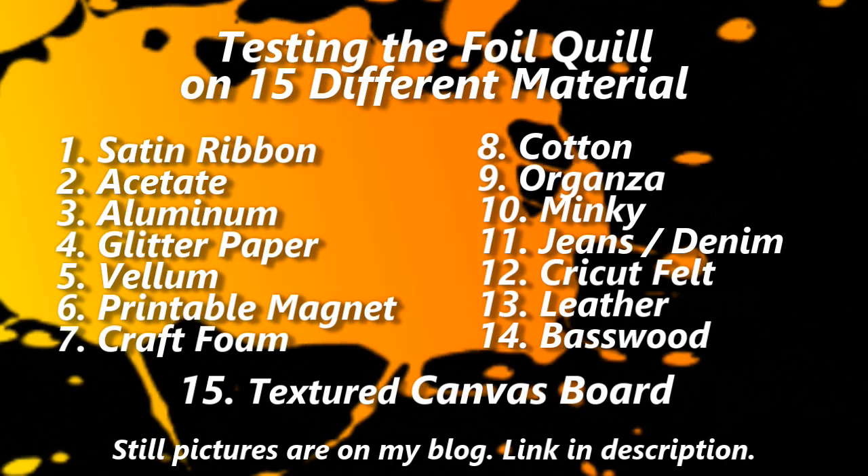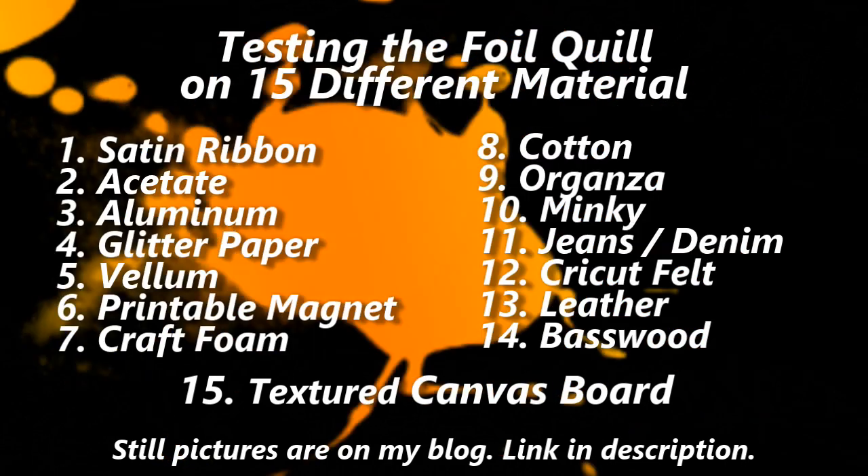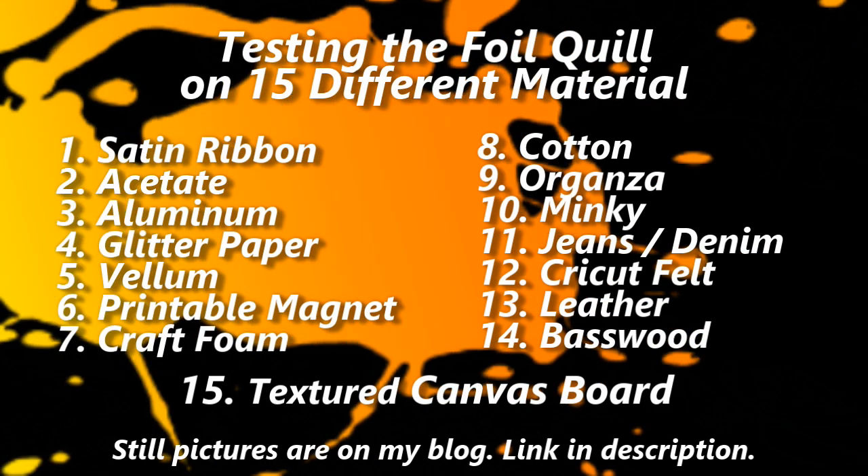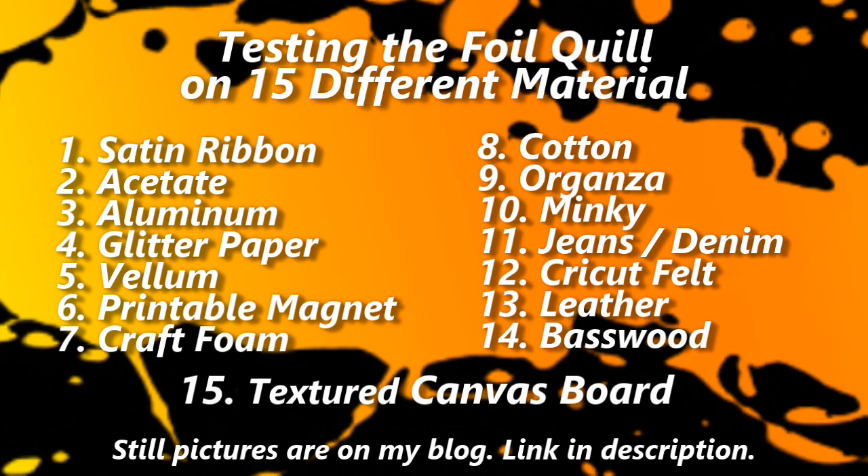Today I am going to show you 15 different materials that I foiled with the foil quill and the results that I got. With all the materials I am using Spellbinder's Glimmer foil in various different colors. I will show on the screen which colors I used, what quill point I used, and what settings I used on the Maker. That way I can keep the video somewhat short.